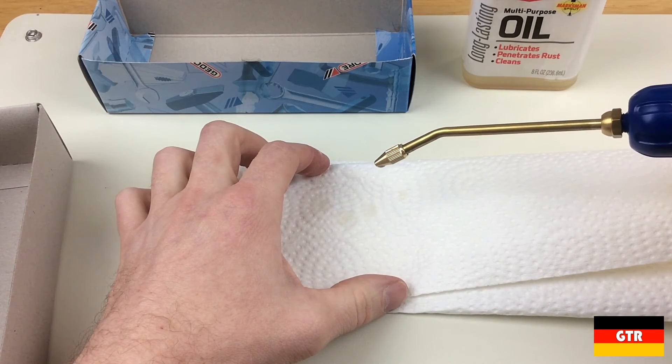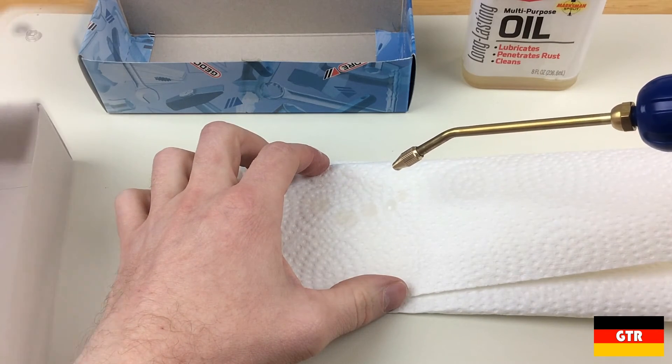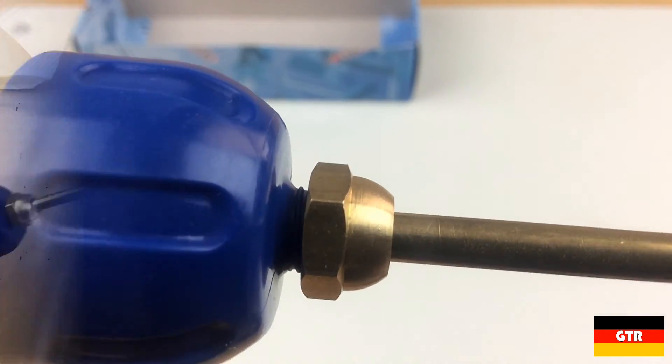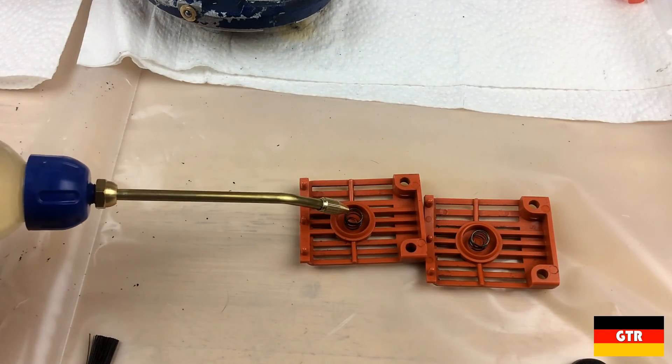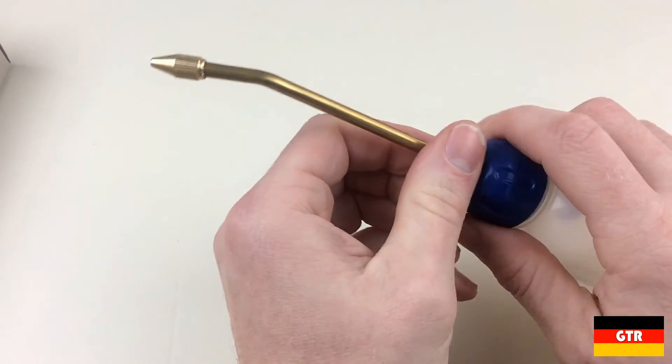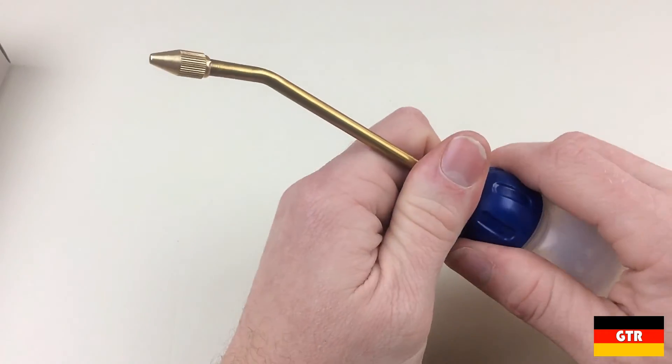If you screw the nozzle all the way down, the oil will not leak if the bottle is turned over. I did not see any noticeable leaks around all of the other connections. If you're in need of one, I would definitely recommend taking a look at it. Stay tuned — I'm sure you're going to see this used in some future restoration videos. That wraps up this review of the Ghidorah 298-01 125ml oil bottle.